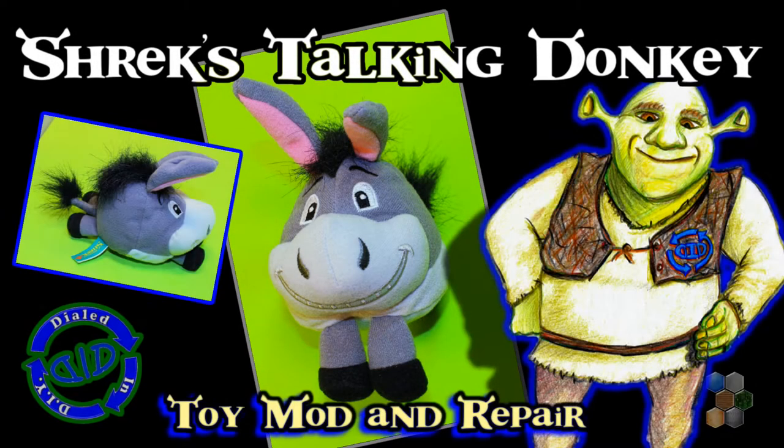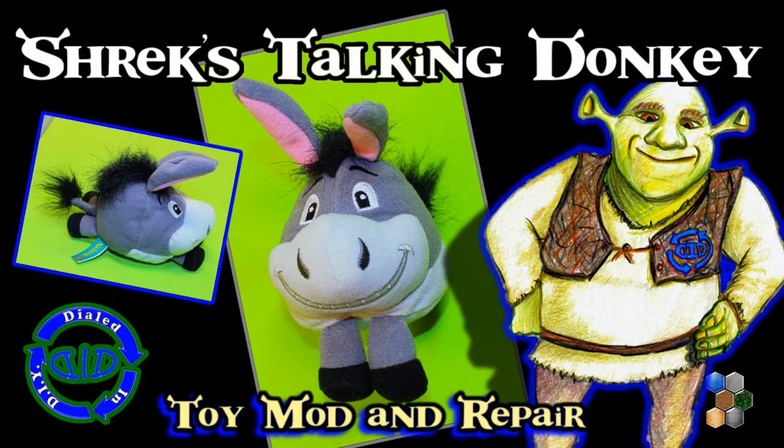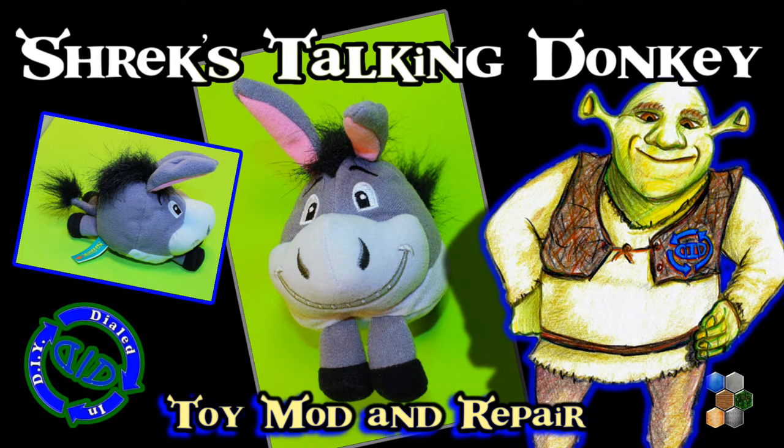Welcome back! Today on Dialed In DIY we're gonna open up Shrek's donkey to find out why he doesn't have anything funny to say anymore.